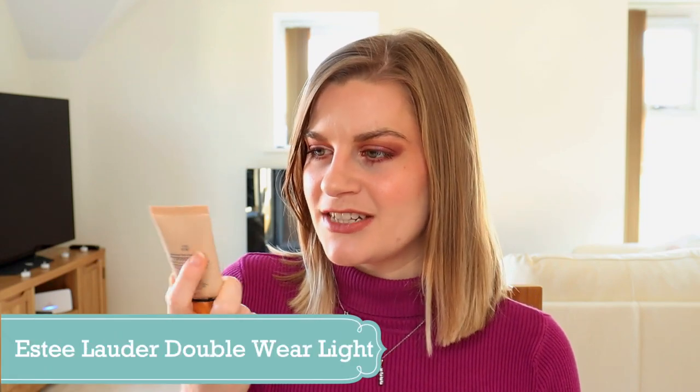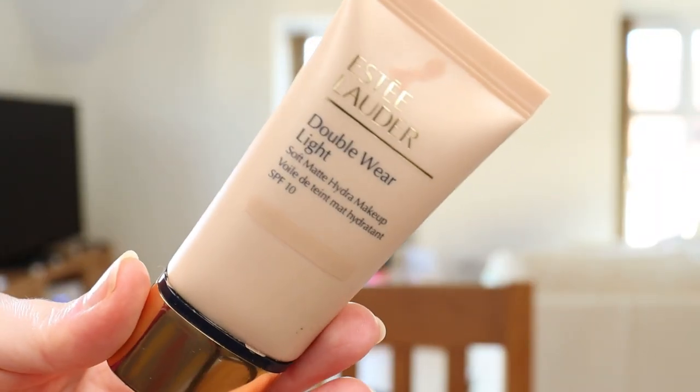First product is a foundation — my Estée Lauder Double Wear Light foundation in the shade Ecru. I really like this foundation; it's what I have on today. It's light to medium coverage and you can build it up — I went in with two light thin layers this morning and then concealed over the top. It feels quite hydrating, not as drying or as matte as the original Double Wear, so out of the two I actually prefer this one.